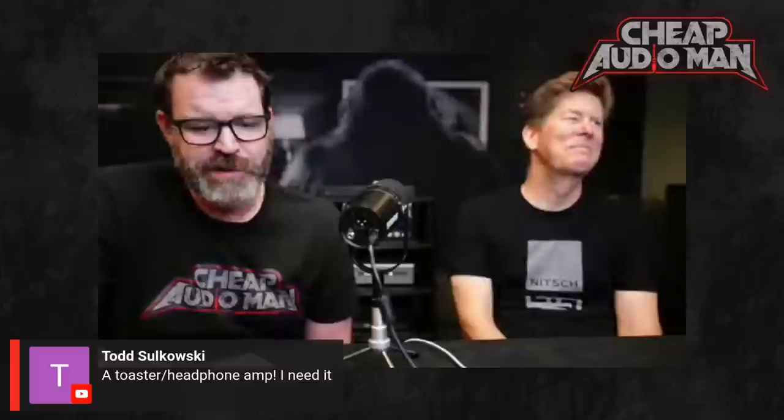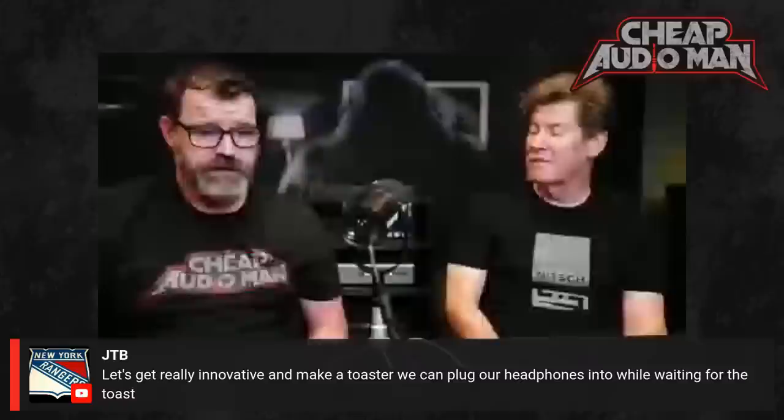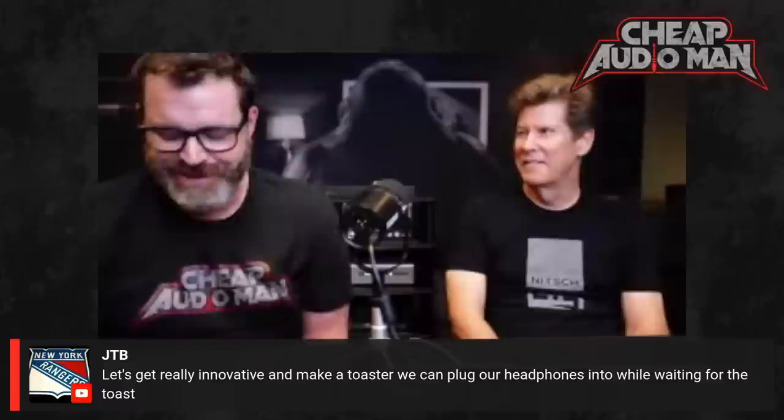Todd in the chat says 'toaster slash headphone amp — I need it.' Let's get really innovative and make a toaster we can plug our headphones into while waiting for the toast. The tubes hit about 400 degrees, so you could actually do it — you'd get the most expensive toaster in the world at $1,800. Please don't actually do that.